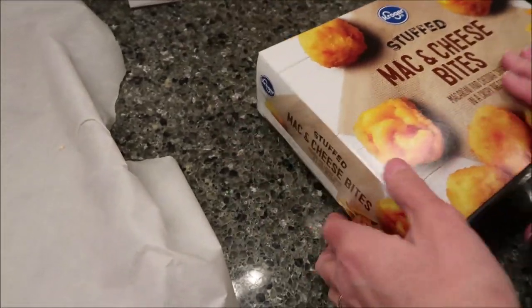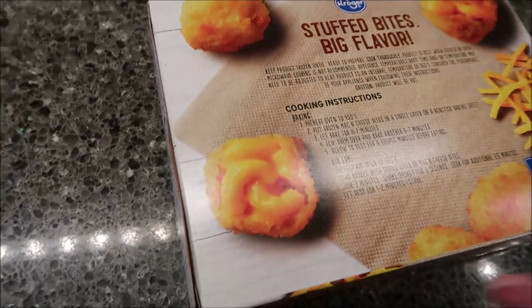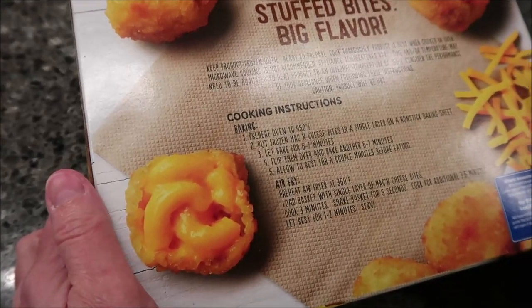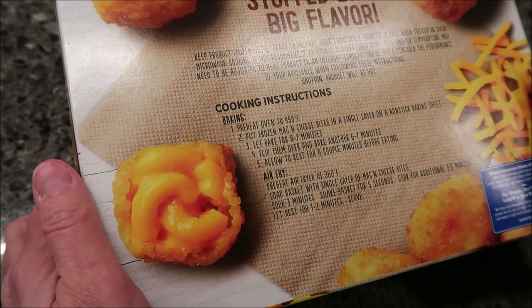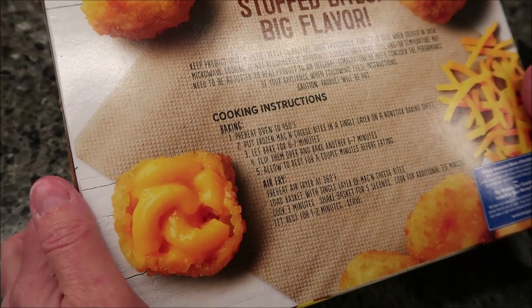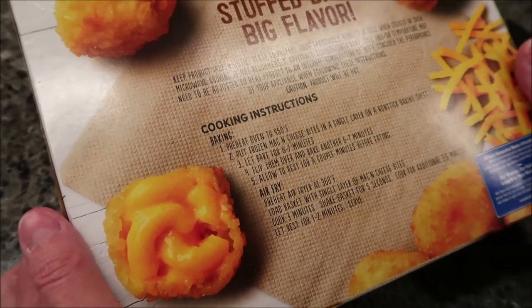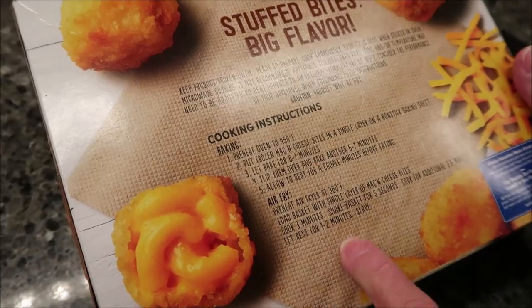Now for the different directions — mac and cheese bites. You preheat your oven to 450. Put frozen mac and cheese bites in a single layer on a non-stick baking sheet. Bake for 6 to 7 minutes, flip them over and bake an additional 6 to 7 minutes. Allow to rest for a couple of minutes before eating. You can also make them in the air fryer.